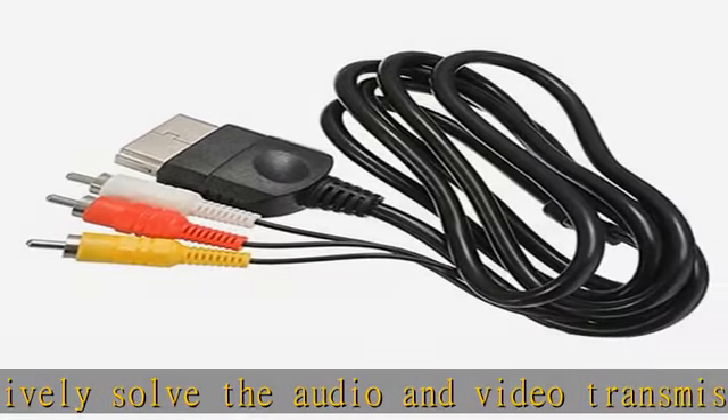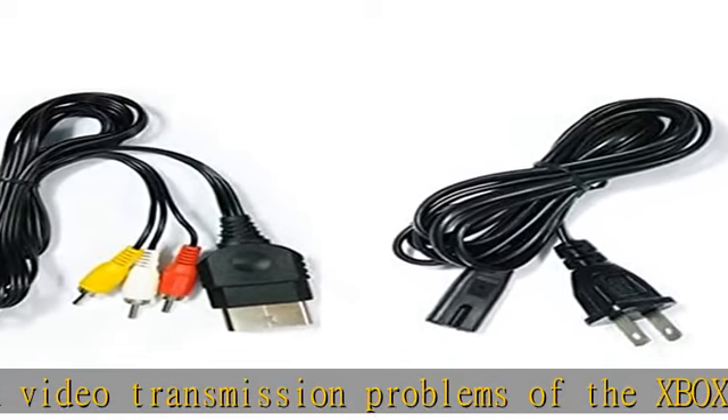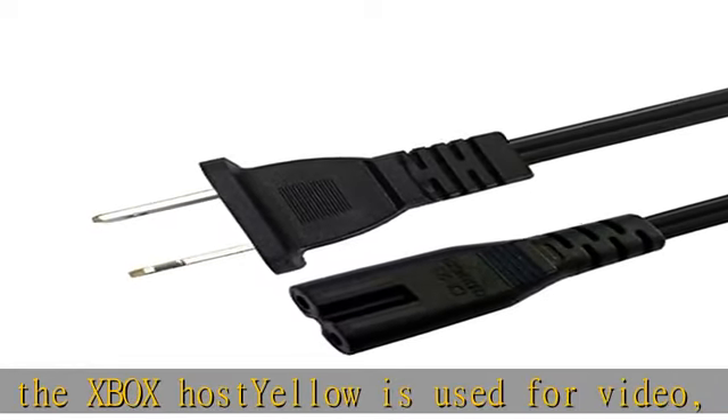Includes every power cord needed for the Xbox console to work. Note: AV cable is not for use with Xbox 360.